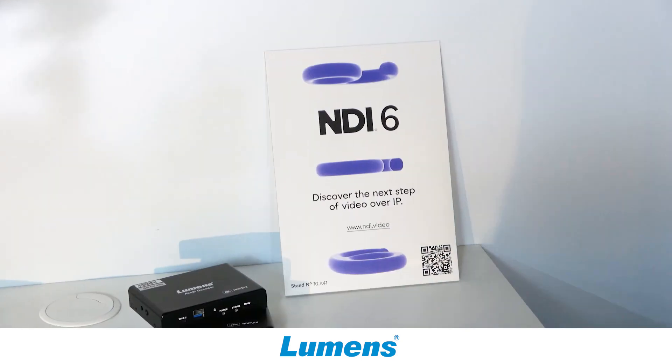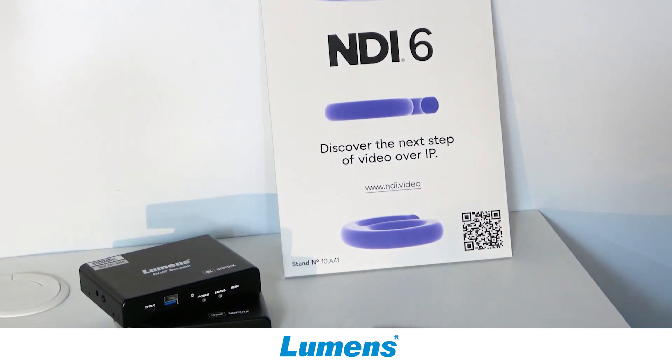You can plug in an HDMI or a USB-C source. You can convert that signal into an RTSP stream, an SRT stream, an RTMP stream, and an NDI-HX2 or NDI-HX3 stream.